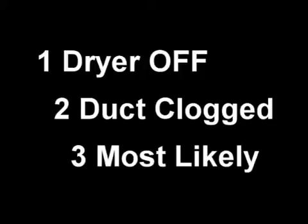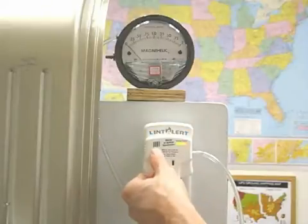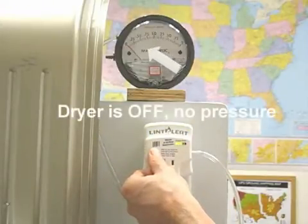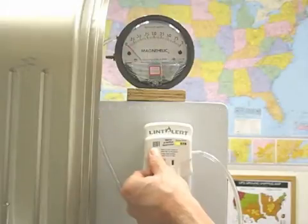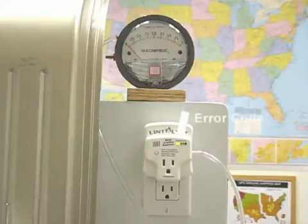Let's start with demonstrating three different calibration attempts of the LintAlert. First, I'll show that the LintAlert will not allow calibration if the dryer is off. Calibration is achieved by holding the button in for five seconds. In this case, since the dryer is not running, the LED light bar displays LEDs 1 and 2, which indicate no pressure found, and will not allow a calibration.